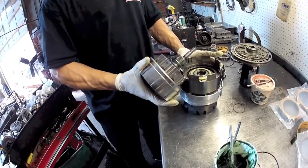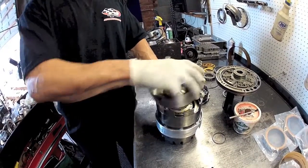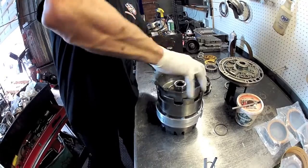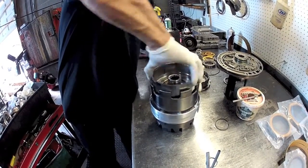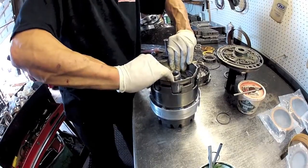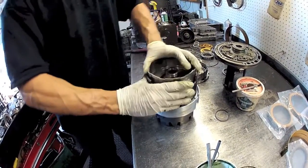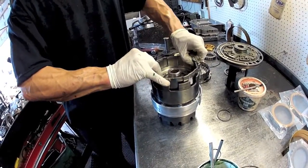You're also going to have to rotate this into the direct clutches as you're putting the drum down. It's easier said than done sometimes. You hear that nice clicking sound - you know you have it in right.